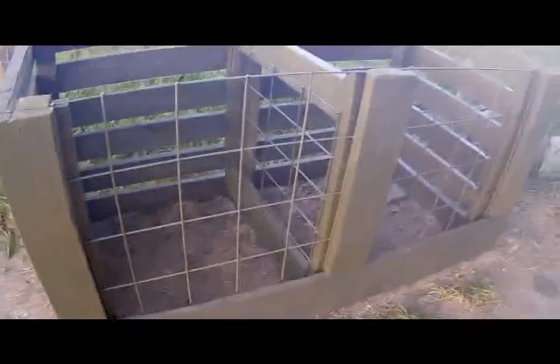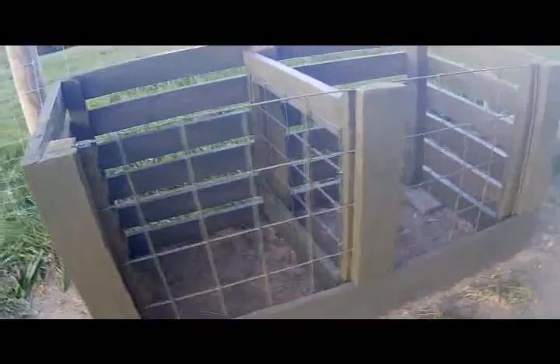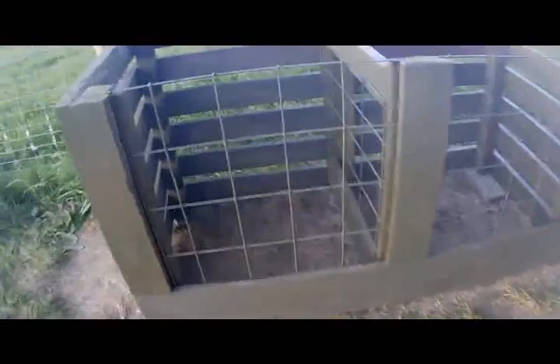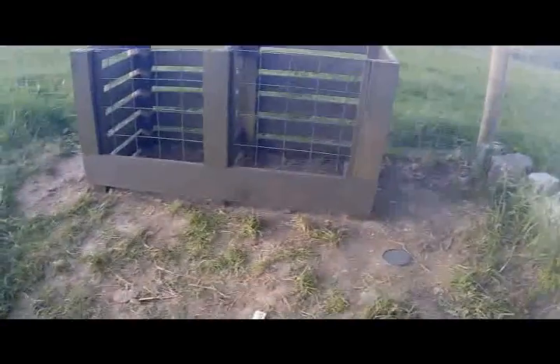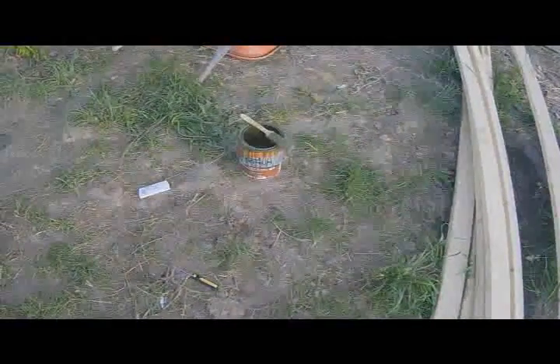That's how I made a compost bin. Hopefully it helps you out and gives you some idea. It's going to get enough air and keep the animals out. I think it looks pretty decent. It'll fade a little bit — that's the Olympic Maxim stain and sealant in one, six-year protection, neutral base tinted olive. It will tone down and get lighter.